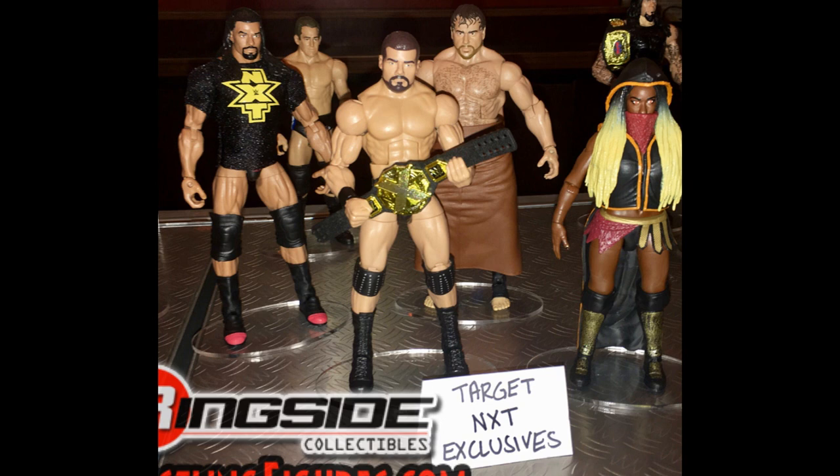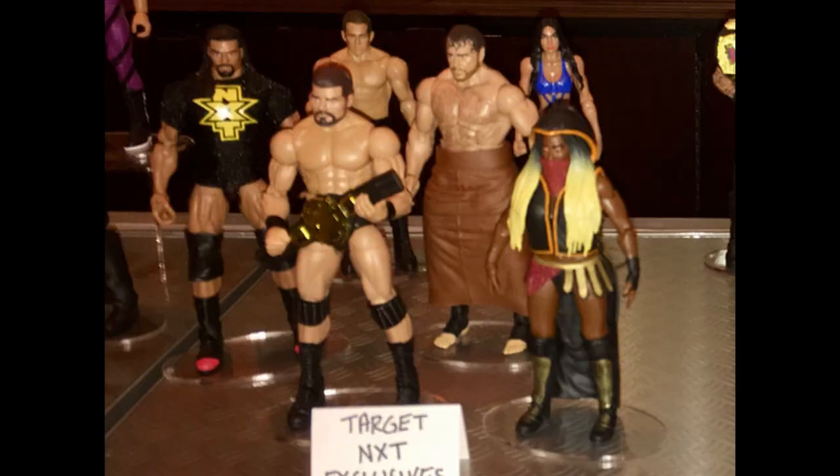Getting into some more new elites — we have the NXT series, and there's a Bobby Roode Elite with what looks like a new torso design, which looks incredible. We are also getting the brand new NXT Championship. There's an Ember Moon Elite — early candidate for female figure of the year. We have two flashback NXT elites: Roman Reigns with a cloth NXT t-shirt and Rusev from NXT. Behind that you see Roderick Strong and Billy Kay in the basic NXT Target line.